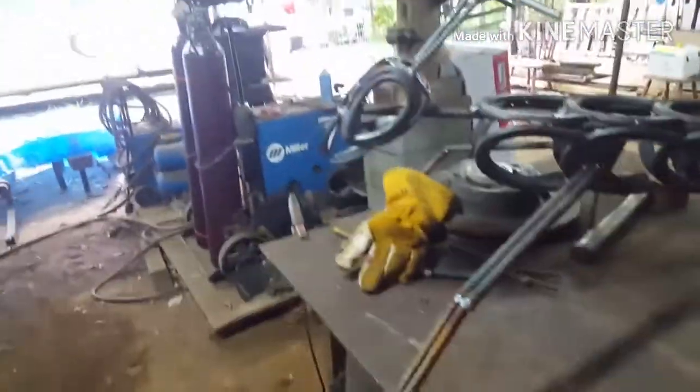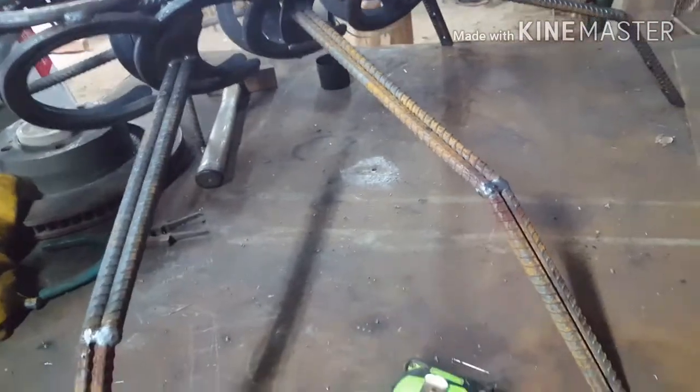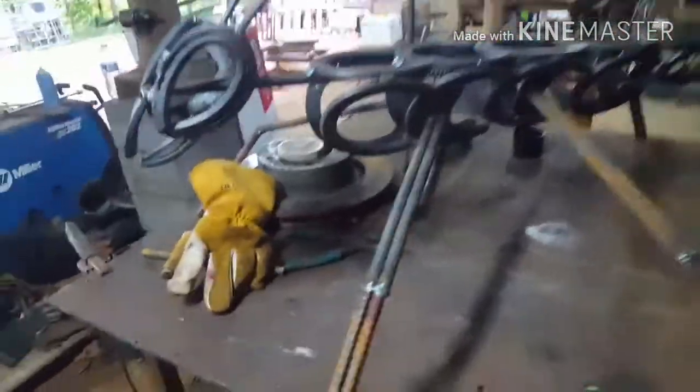I think that looks pretty sweet — first try, didn't mess up on anything. I like it. I've still got to put some four-inch pieces down here for the legs to finish them up.